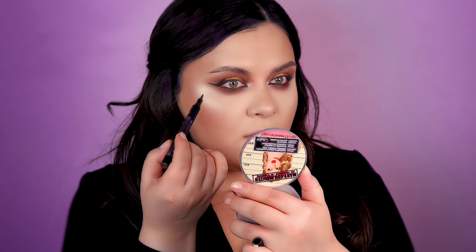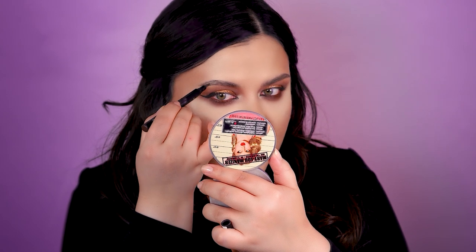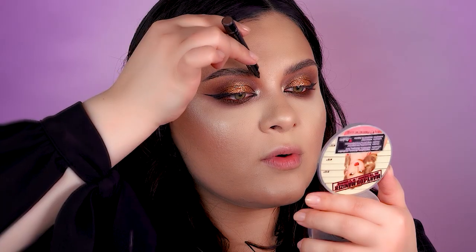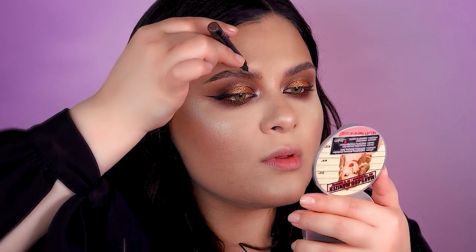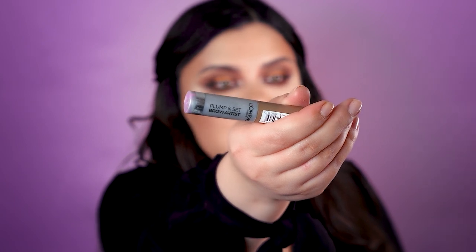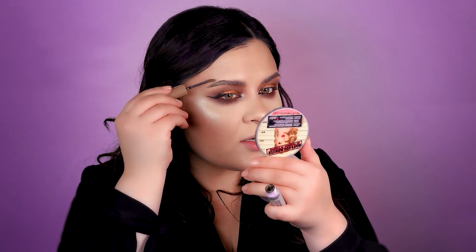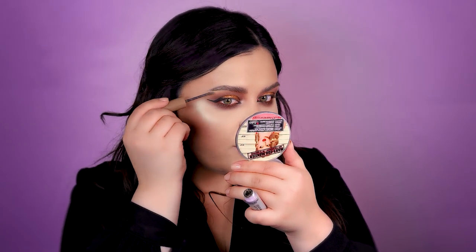Every time I do brows on camera I tend to overdo them — okay, I'm going to stop. Now I'm going to draw in just some tiny bits at the beginning of the brow. I'll be going in with this Plump and Set Brow Artist for Blondes to fill them in, but I don't want to make them darker — I just want some fibers so they'll look fuller.